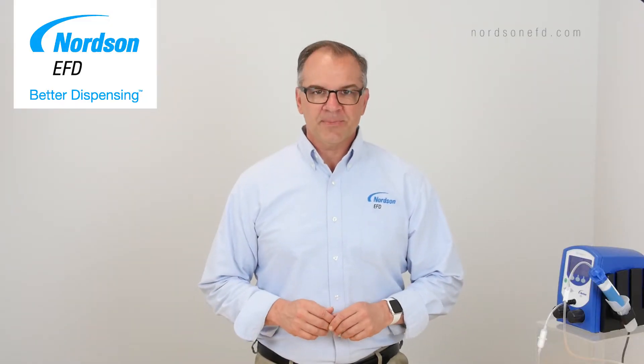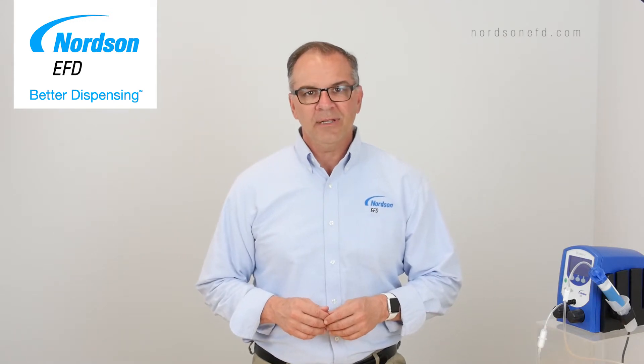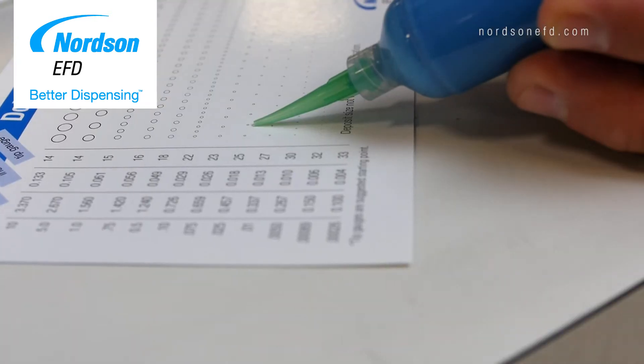Hi everyone, welcome to Better Dispensing. I'm Tom Massino, Application Specialist for Norton EFD, and in this video we'll talk about what to do when you step on your dispenser foot pedal and nothing happens.